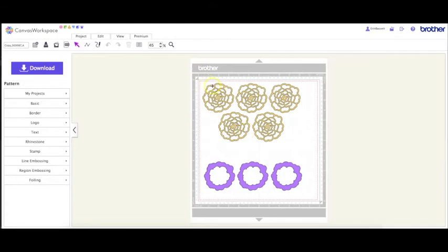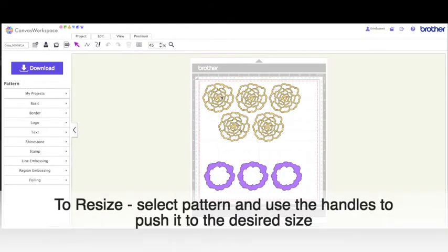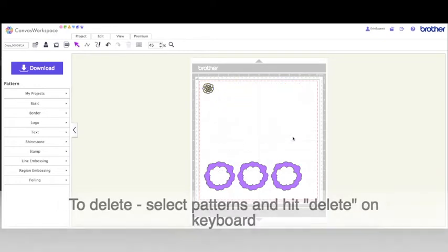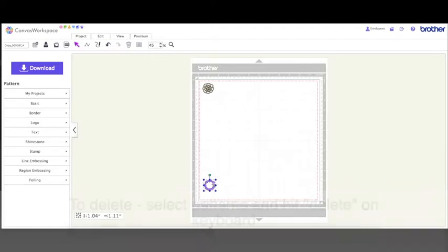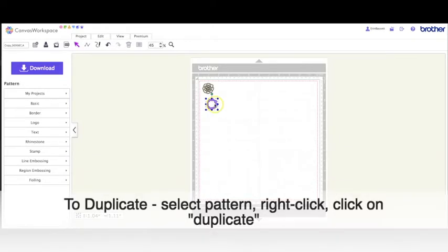Once I have this open in Canvas Workspace, I'm just going to resize these — I need them to be about an inch. I'm going to do one of each of the patterns and then multiply it out for how many I need. I have four cups and four saucers, so I'm using both the pink part and the white part for each flower, meaning I'll need four small ones and then one big one for the teapot.